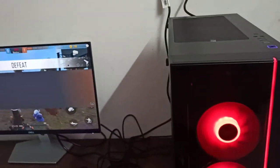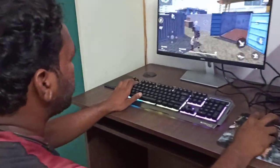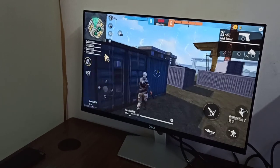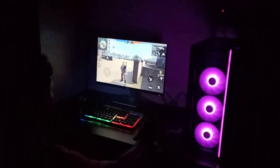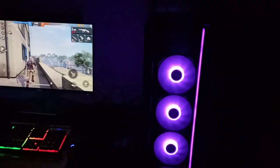Finally, our PC is ready. In this game, it's very super — visual clarity and all of them are super. If you like this video, please like, comment and share. I'll see you in another video. Until then, bye from Jay.